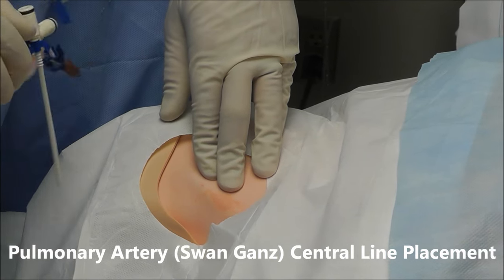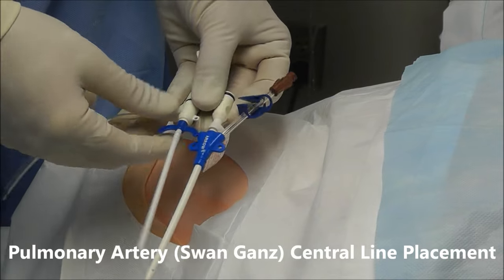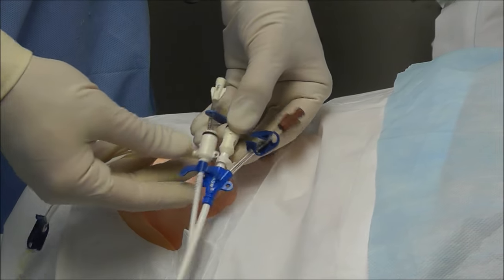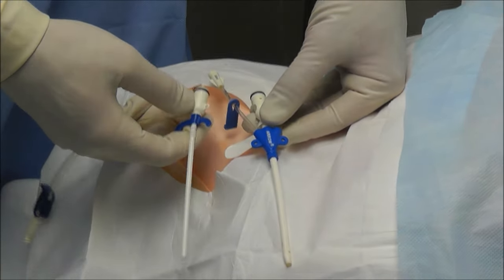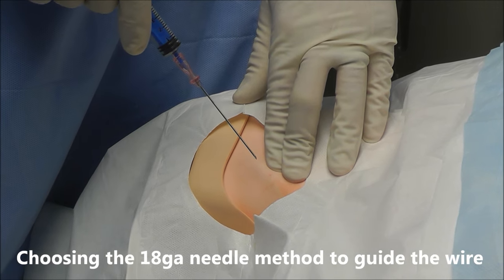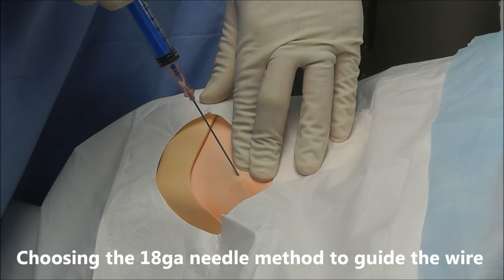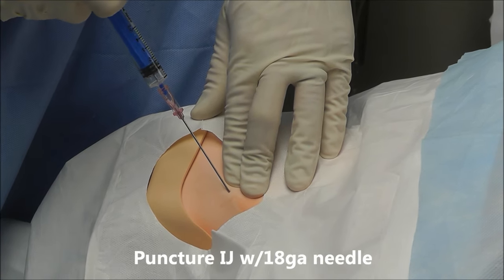For this type of central line, I'm going to float a pulmonary artery catheter. So I'm going to need a type of central catheter that has an introducer port, right there and right there. I've already found the IJ with my finder needle, so I'm just going to go in through that same spot and hold negative pressure here.